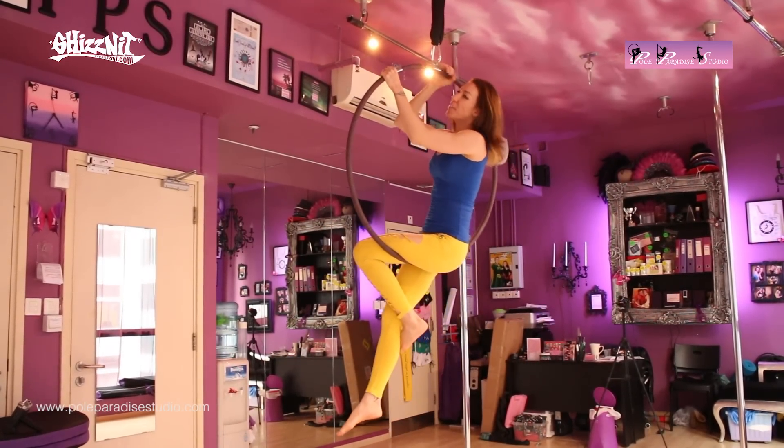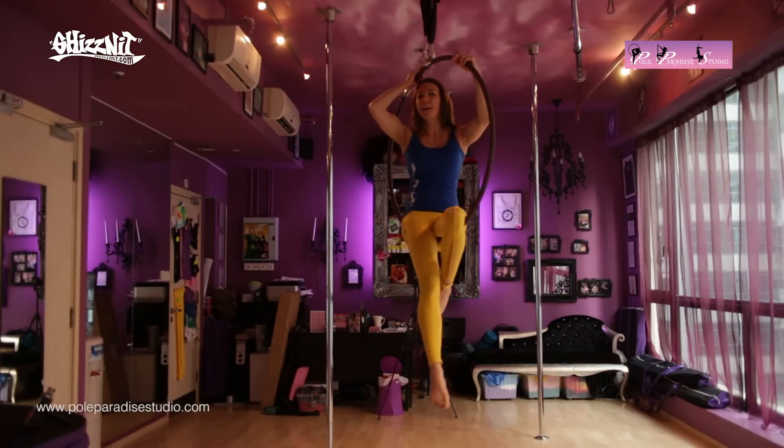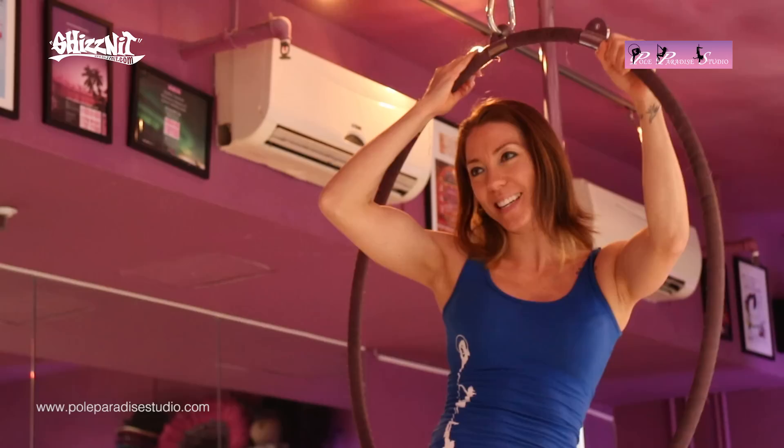So we hope you enjoyed that. That is the arabesque in aerial hoop. We'll see you next week. Bye bye.